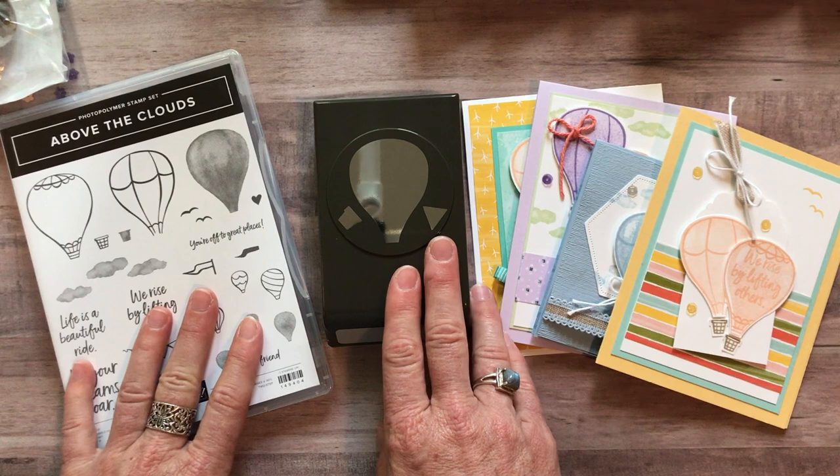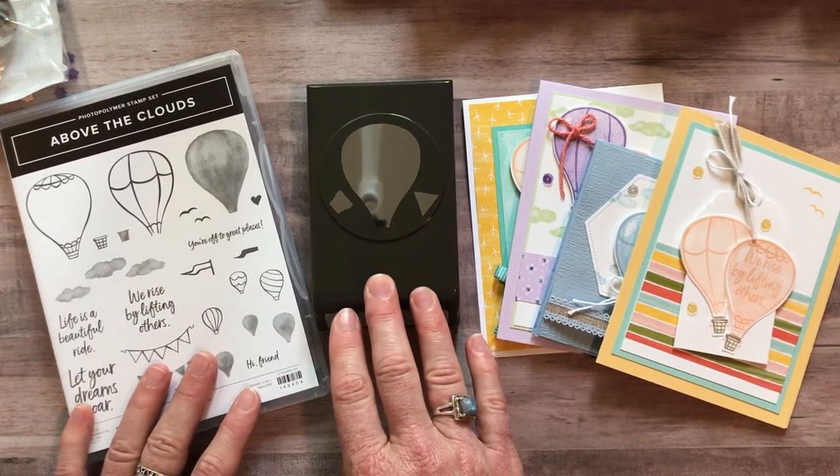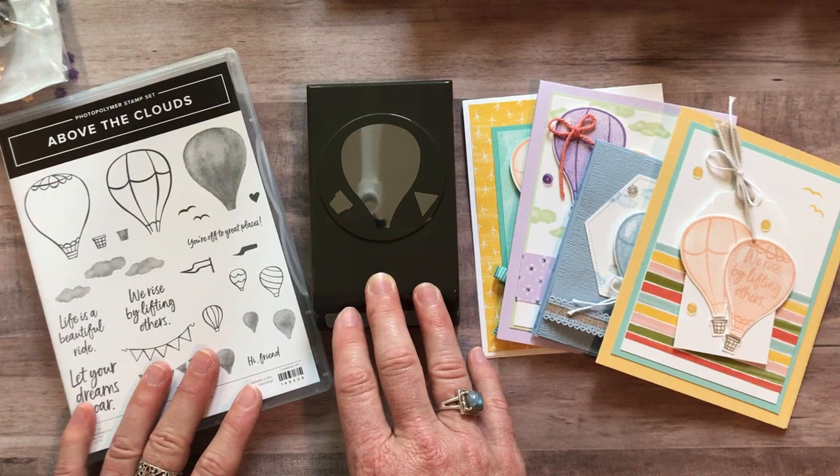Registration ends on Friday, June 21st, and the expected shipping date of these kits is Wednesday, July 3rd.